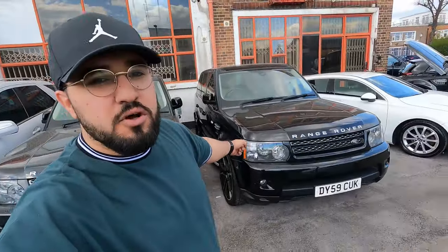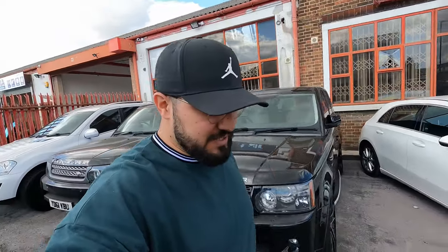Hello guys, welcome back to a new video on the channel. Today I thought I should do a video on common issues on Range Rovers of this sort, because they are recently becoming a lot more affordable and we deal with a lot of Range Rovers nowadays. So if you are in the market for one or considering buying a Range Rover Sport in the near future, I think you're watching the right video.